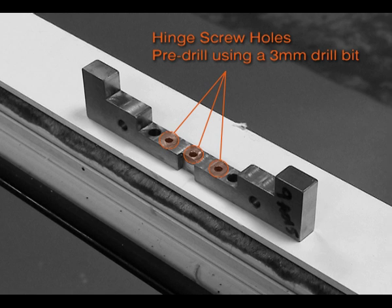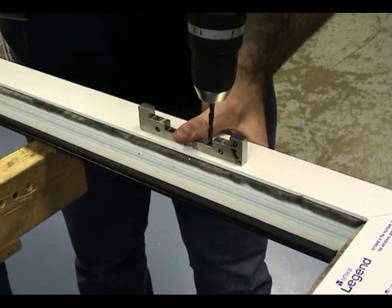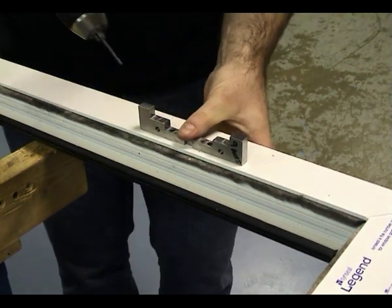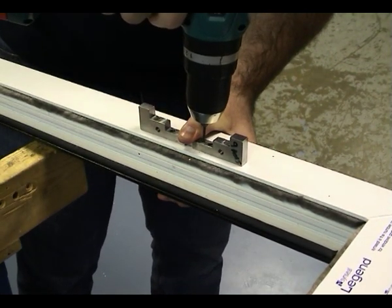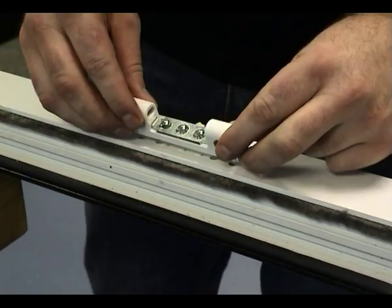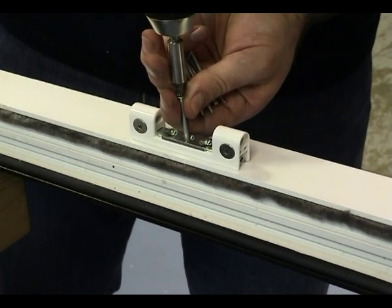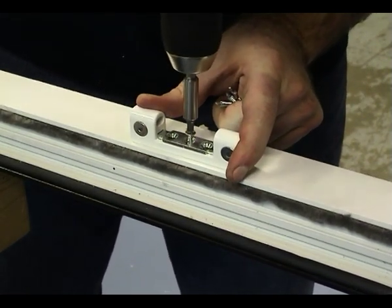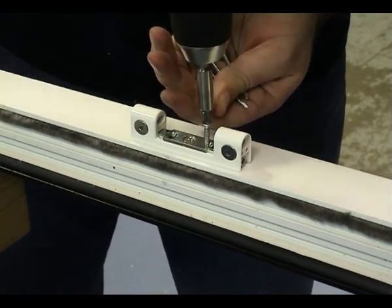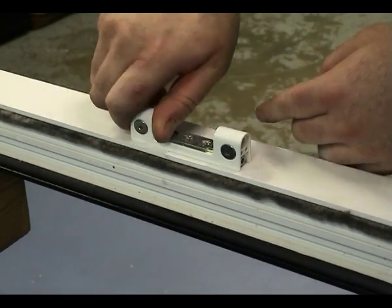The three central fixing screw holes may also be pre-drilled. Remove the fitting jig and locate the frame part of the hinge into the two inner holes. Secure the frame piece in place with three self-drilling screws. The frame hinge bush must be inserted into the bottom half of the hinge.